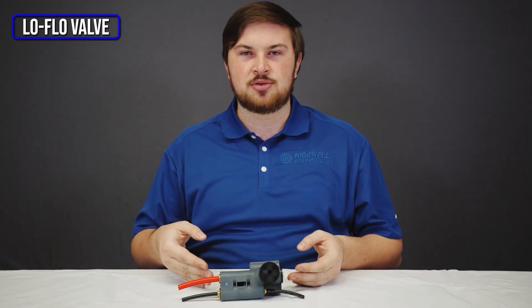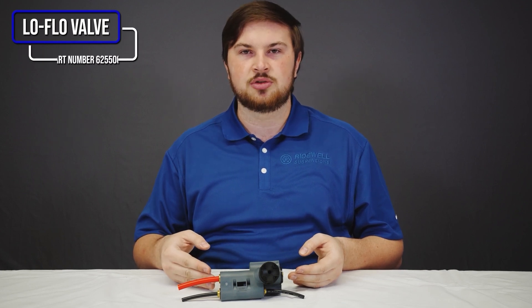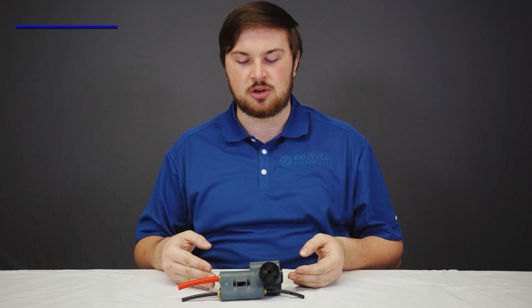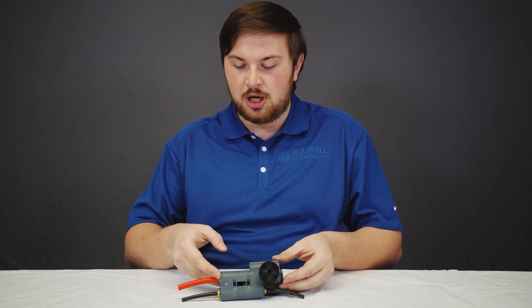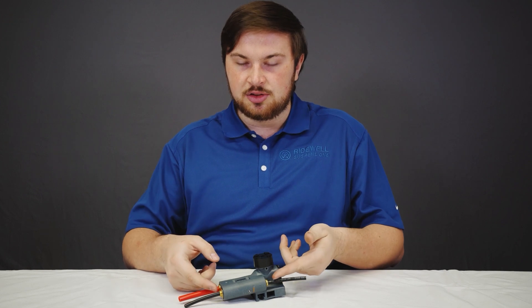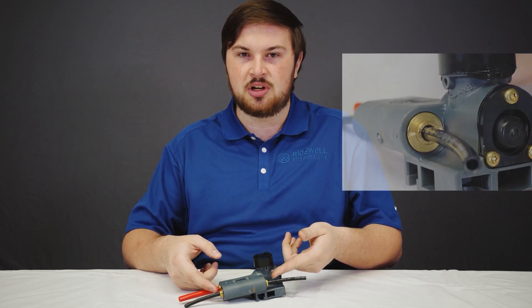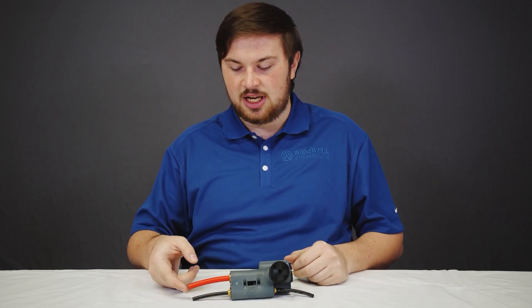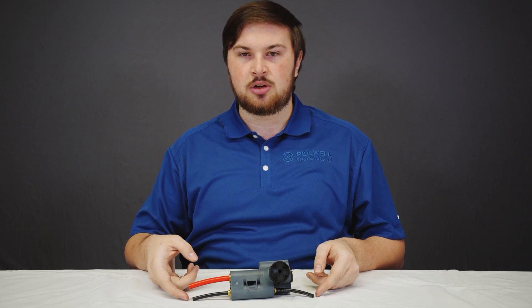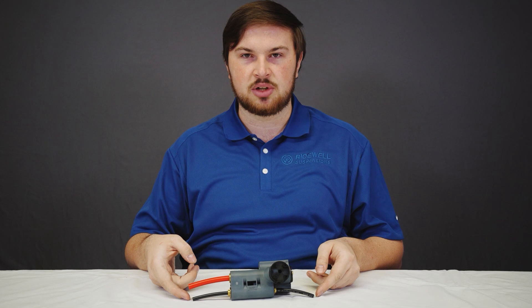This is our low flow height control valve. It is used on RVs, buses, and trailers with 12-volt compressors on them. It is identifiable by its gray body, and the suspension ports are quarter-inch push-to-connect instead of three-eighths push-to-connect, which is standard. The red airline is the supply, with the black airlines connecting to the load springs. You can use both or you can plug one of them.